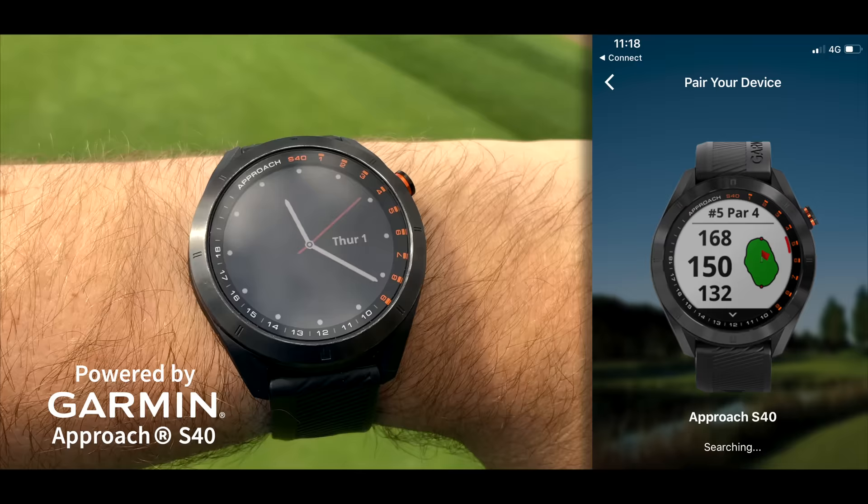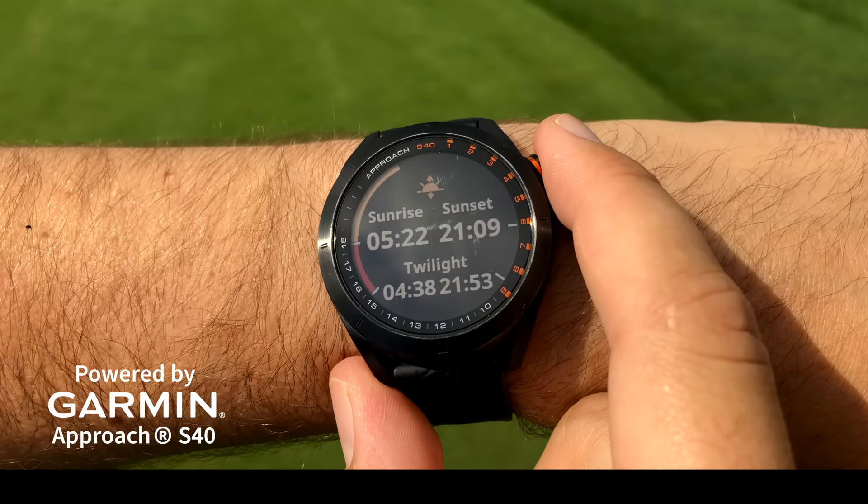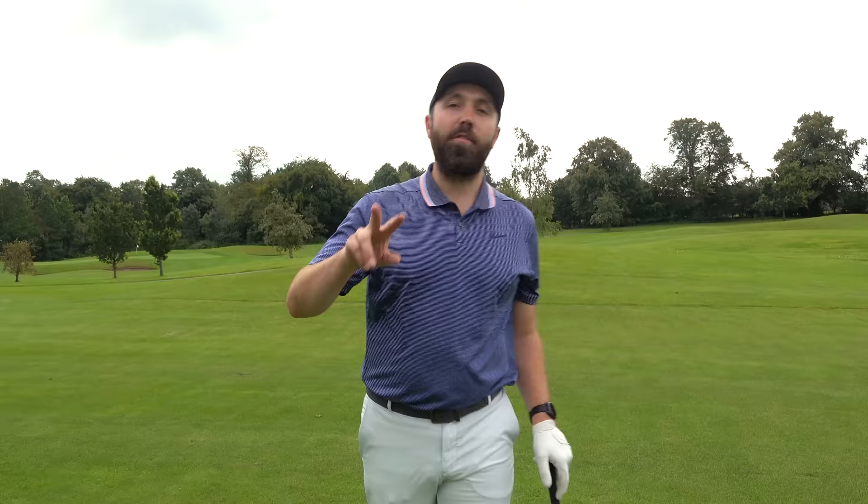It connects to your phone so you get all your messages and notifications. It's a great fitness watch as well — it tells you how many steps you take around the golf course. Definitely worth checking out. I love how easy it is to use and I think it looks really stylish too.